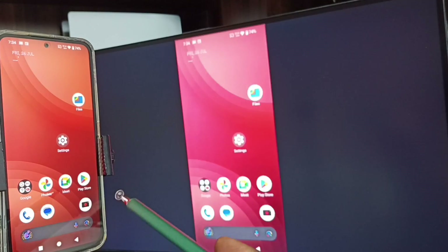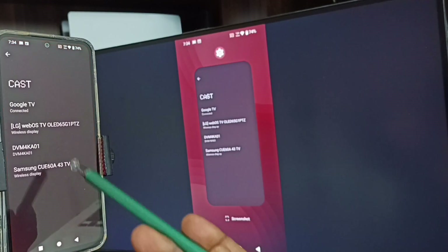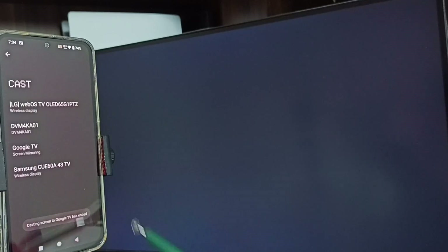Next I will show you how we can stop this. Again go to settings and go to cast. Here you can see the connected TV name. Tap on this TV name, then tap on disconnect. Done.